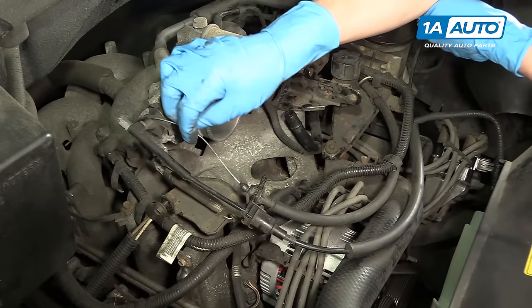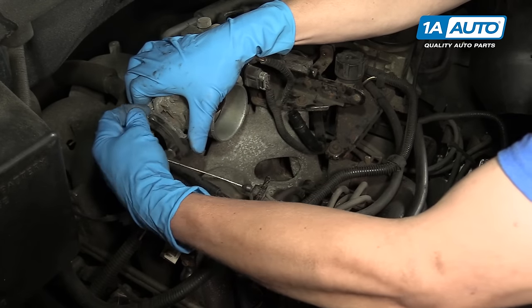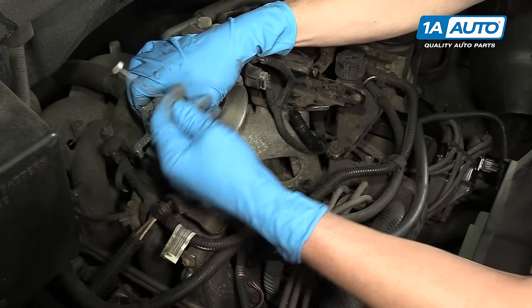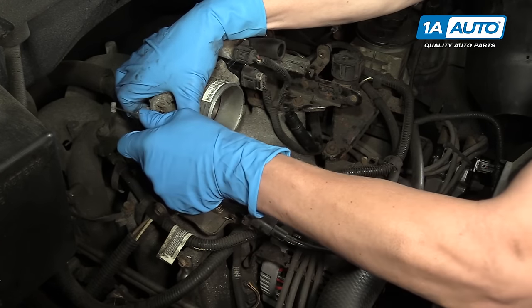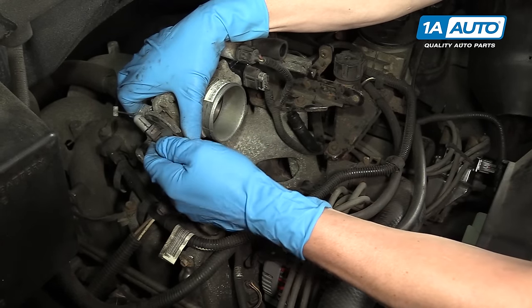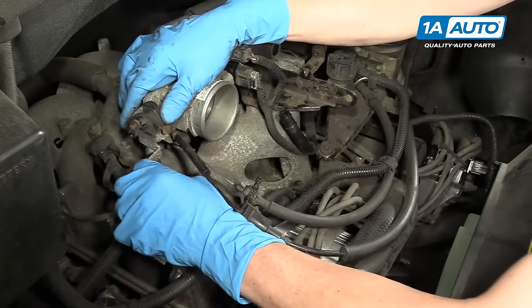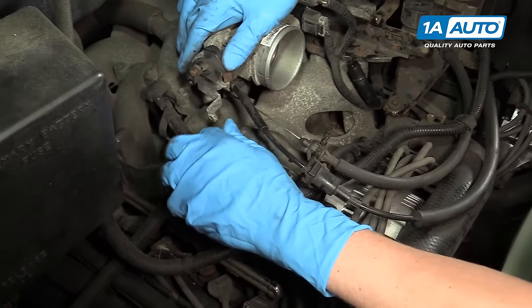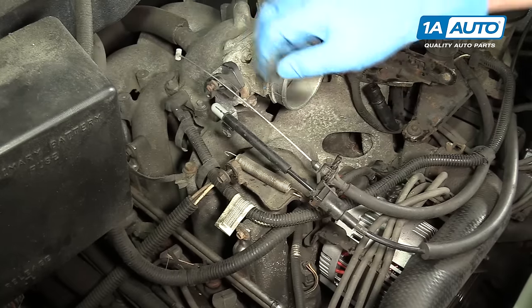Right here we have your throttle cable and cruise control cable, and we want to remove those. You can do that by rolling the throttle back and pulling the cable out like so. This one just lifts straight up. On the bottom, you have your spring that you'll want to take out of the throttle. That way the cables are disconnected from the throttle body itself.